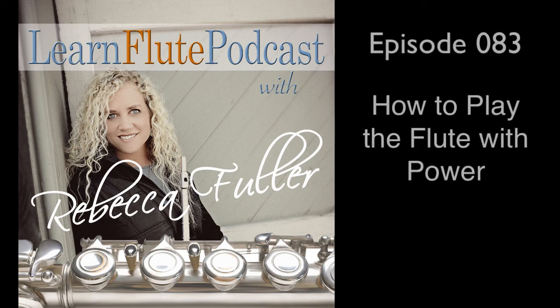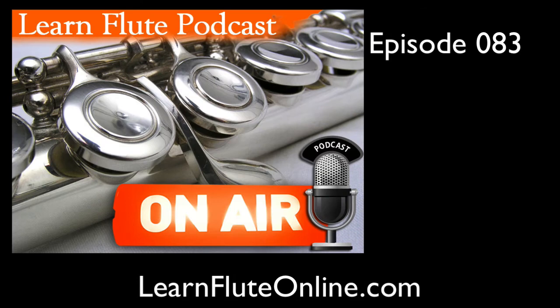Welcome to the Learn Flute Podcast, where today I'll be sharing some big tips and hints on how to play the flute with more power. I'm Rebecca Fuller, and this is episode number 83.